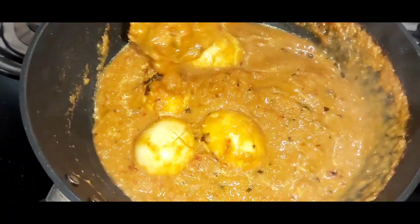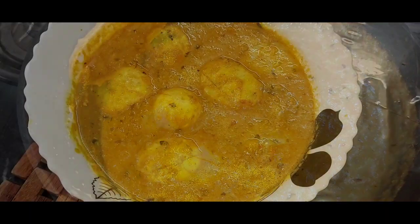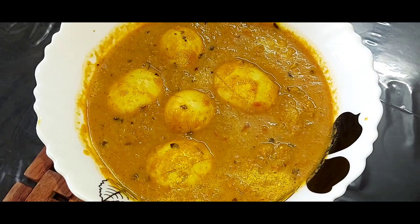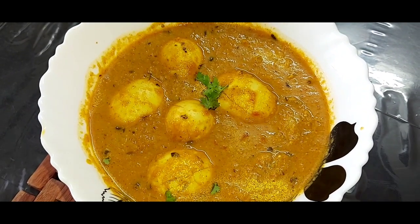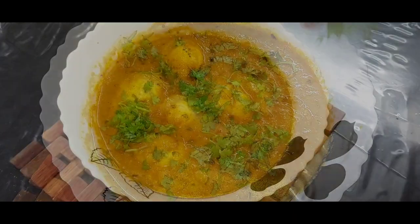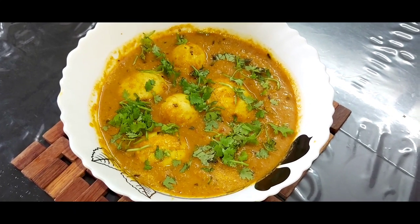This yummy egg curry is now ready to be taken into a serving bowl. The rich and creamy egg curry is now ready to be served. I will finally garnish it with some coriander leaves. If you like my recipe, please like, share and subscribe to my channel. Thank you friends.